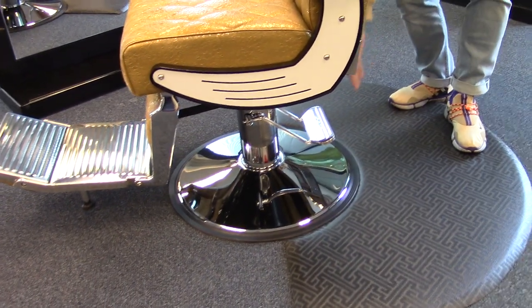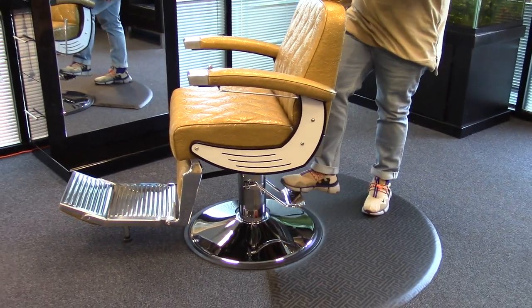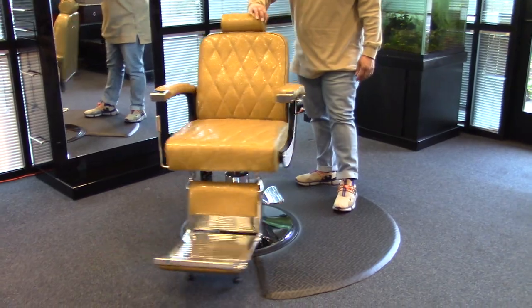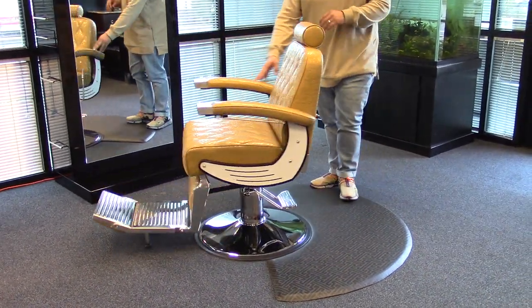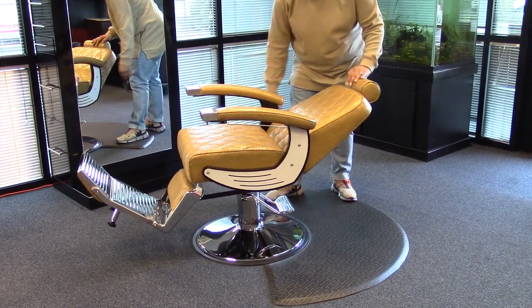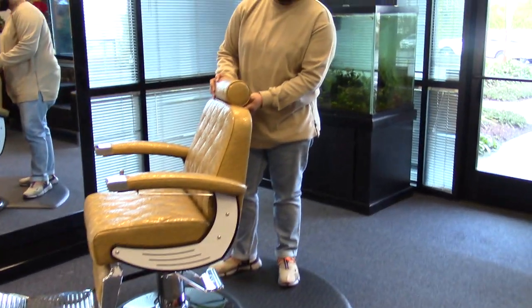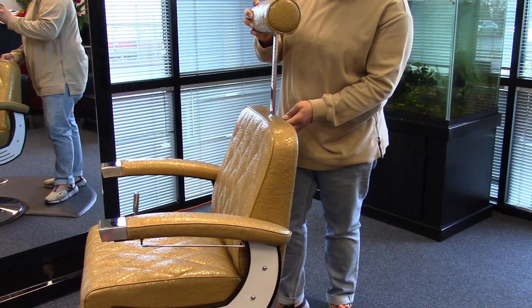You have an oversized AJS embossed clip pad, which makes it easier to operate. It also rotates 360 degrees, is reclinable, and you also have the adjustable headrest, which can be removed completely if needed and easily just inserts right back in.